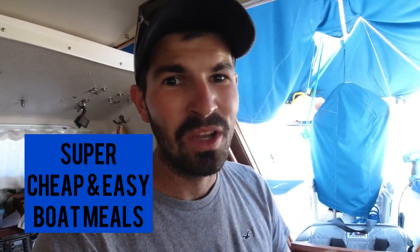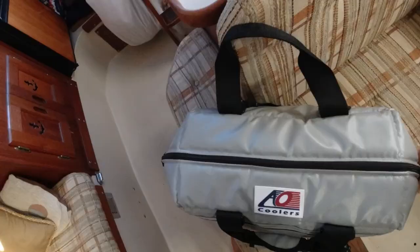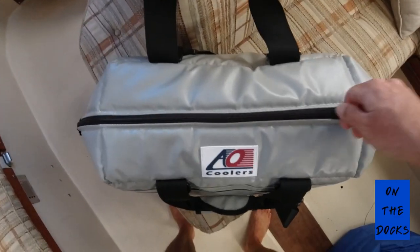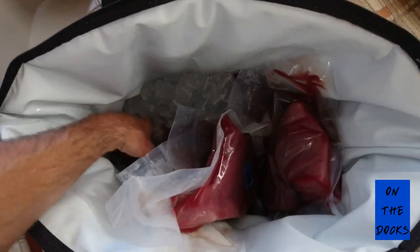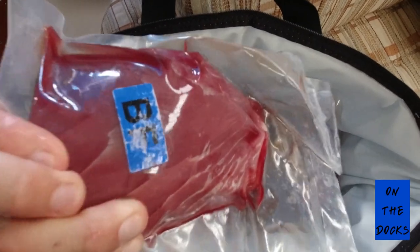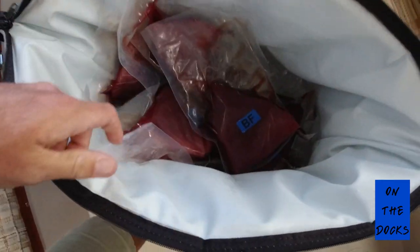What's up guys, this is going to be another episode of super cheap and easy boat meals — we're going to minus the cheap this time because we just got the mother lode of bluefin tuna. I'm going to show you the best way to prepare fresh caught, perfect sashimi grade bluefin tuna. Stay tuned.